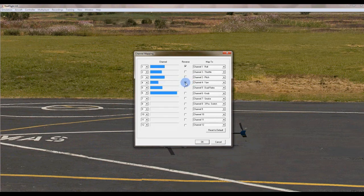The next channel is rudder. If I push left on the rudder, that's going in the wrong direction, so I'm going to reverse that channel - there you go. That covers all four main channels. Channel 5 is the key one - we actually need to go down and set it to channel 7.